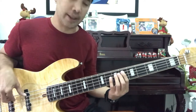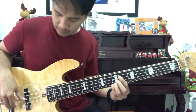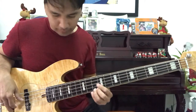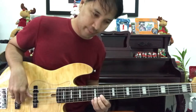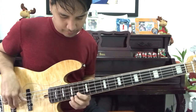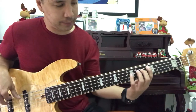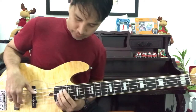So first position is this one. Second position, third position, fourth position, fifth position — same with this one. Then back to your first position.